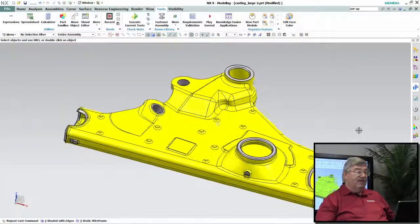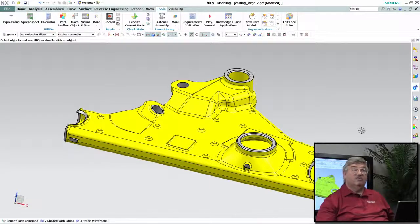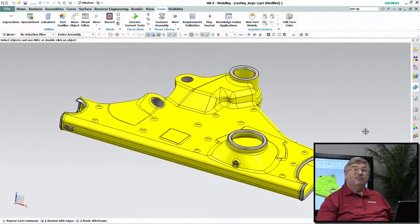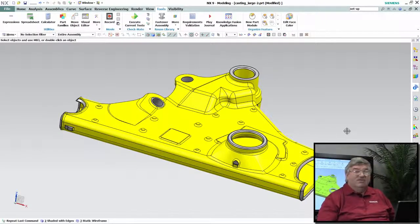Today I have this very large part — it's a complicated part, there's over 400 features in this part — and I've got a series of tests that I would like to perform. I could go through and run these tests individually; there are ways of analyzing things like the validity of the model, but it would be nice to just capture it in a test that I can have set aside and just run whenever I need to, just before I release a part to production.